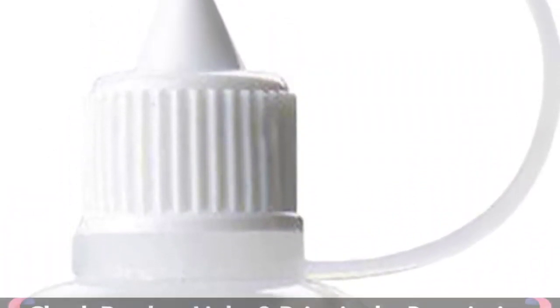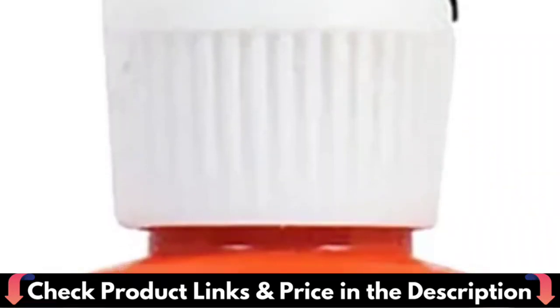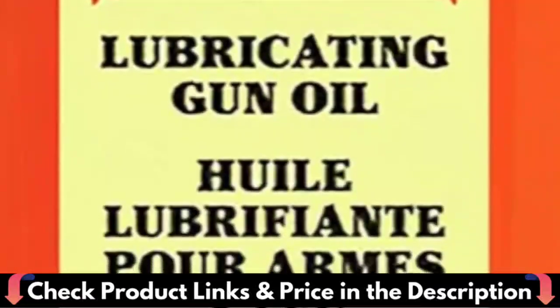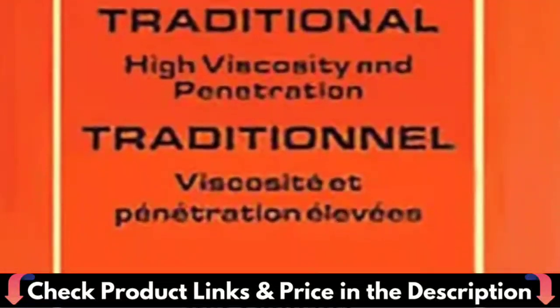With our cleaning solution, your firearms will operate reliably and accurately. Carbon buildup can cause all sorts of problems with your guns. Keep them running smoothly with Gunfighter Super Cleaner — safe, non-toxic, non-solvent formula. Gunfighter Super Cleaner is non-solvent, water-based, and avoids environmental and health safety issues.